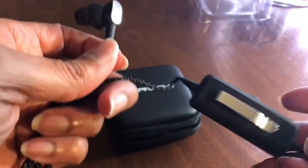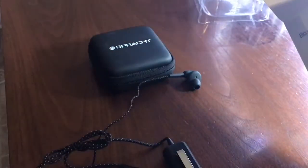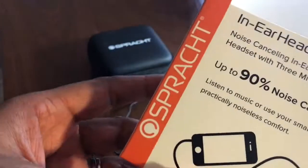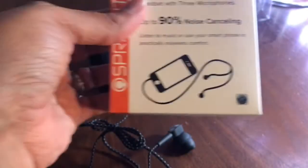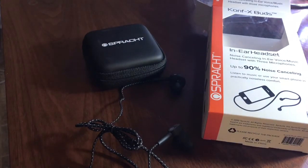I hope you enjoyed my review slash unboxing of the Confex Buds by Sprotch. I'll leave some information in the description box below if you're interested in purchasing these. As always, thank you for watching and I'll talk to you on the next one.